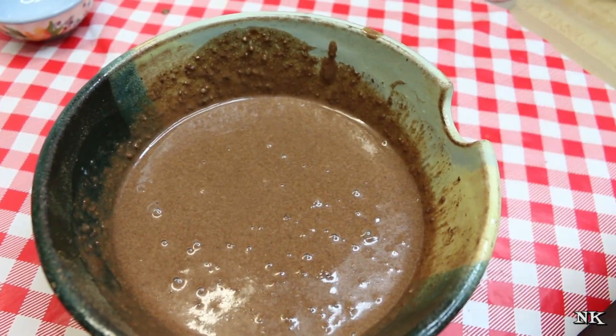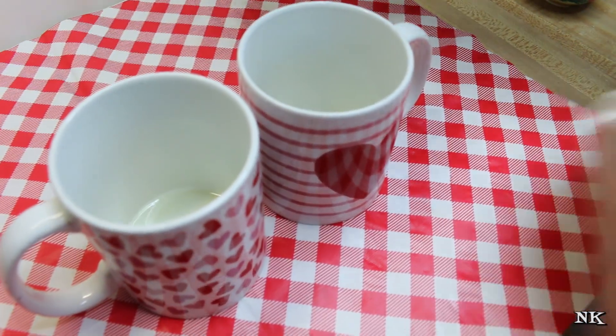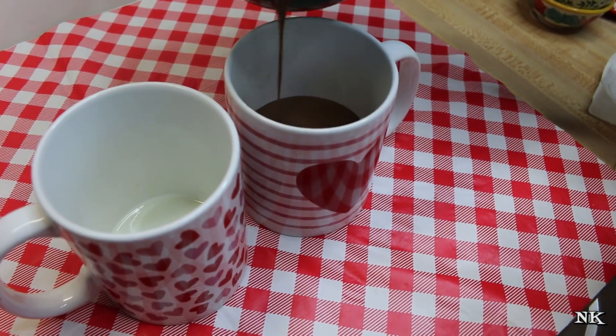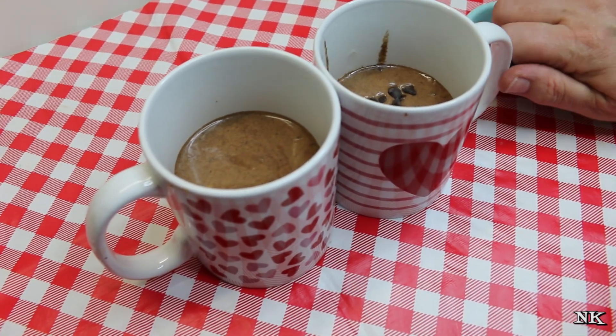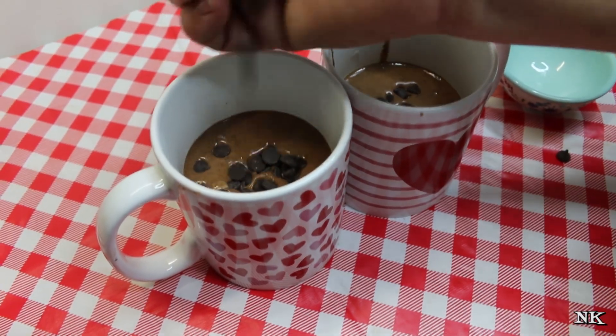Your batter is all finished. Now we're just going to divide this between two mugs. I also like to use the one-cup ramekins that I have on hand. You just divide this evenly — half goes in one, half goes in the other. I'm going to put half of the chocolate chips in each one, and these are going to bake right in there. It's going to be delicious.